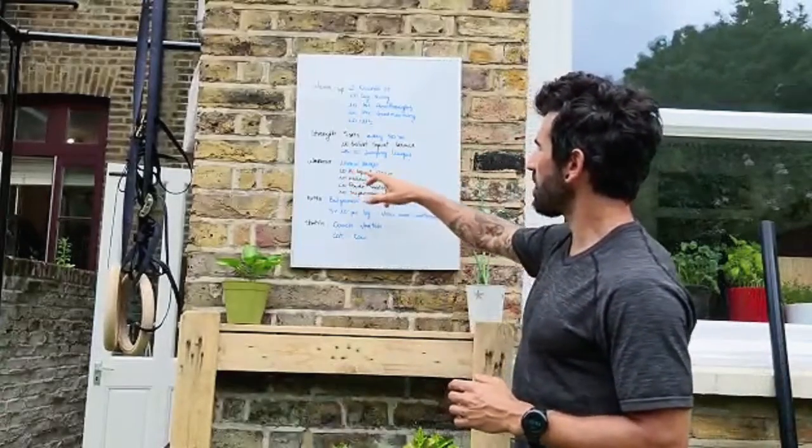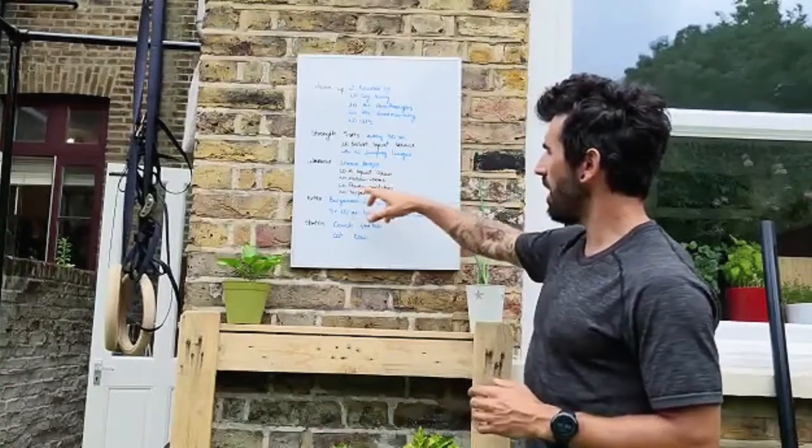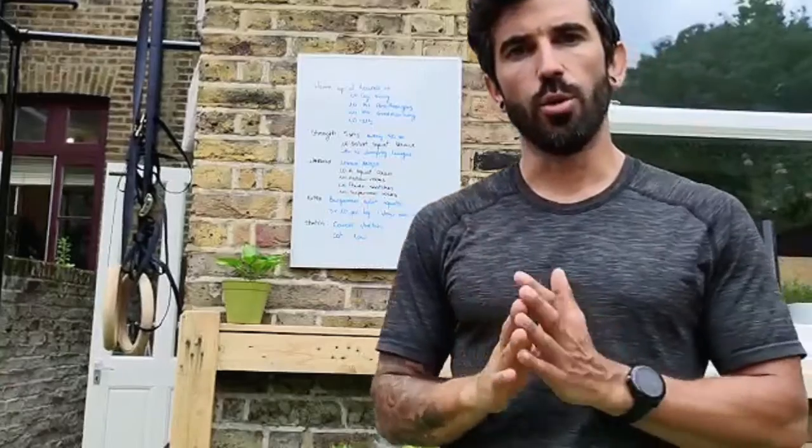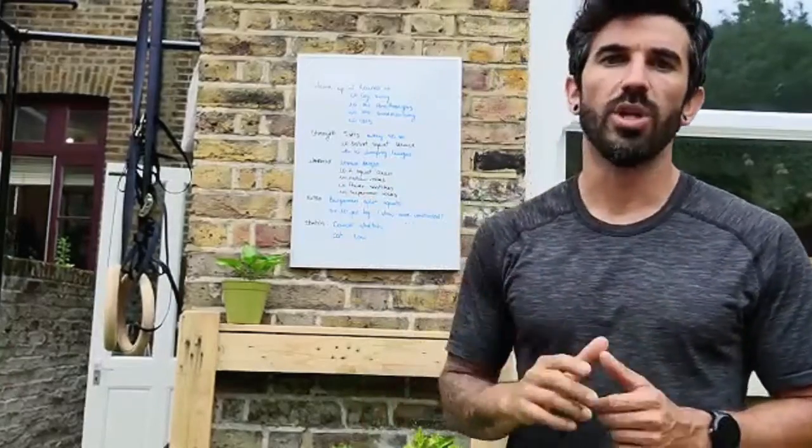10 minutes AMRAP: 10 hang squat cleans, 10 hollow rocks, 10 power snatches, 10 superman rocks. If you need to scale, instead of rocking you will just hold the position for 20 seconds.